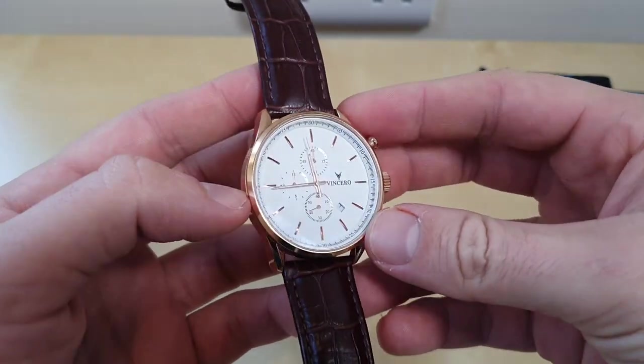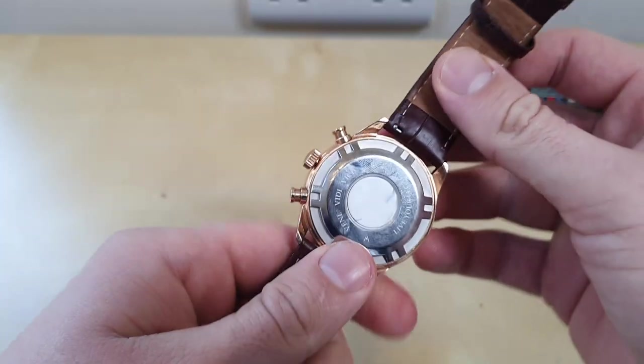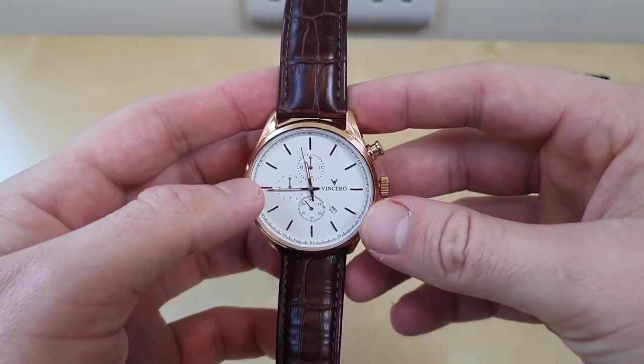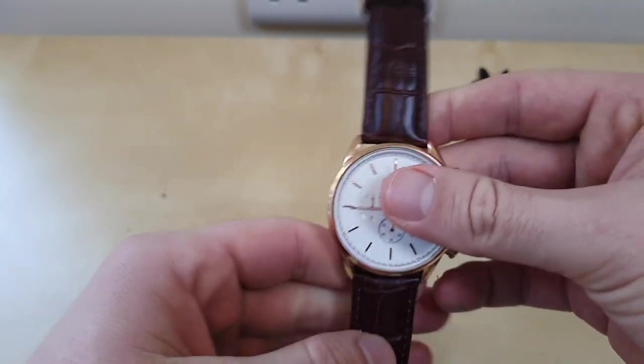Vincero are a fashion brand, they've only been around for a few years. They're a bit of a controversial brand, they're widely reviewed across YouTube and widely criticised for various reasons, which I'll talk about in a bit.